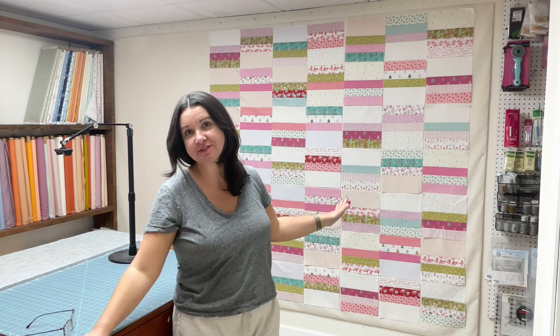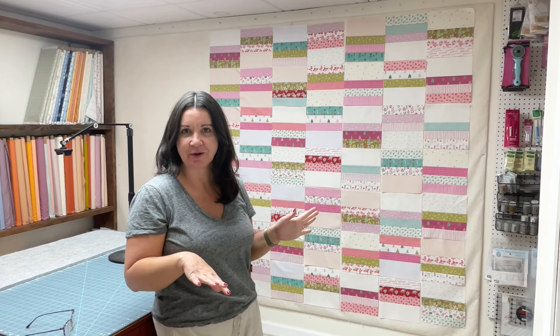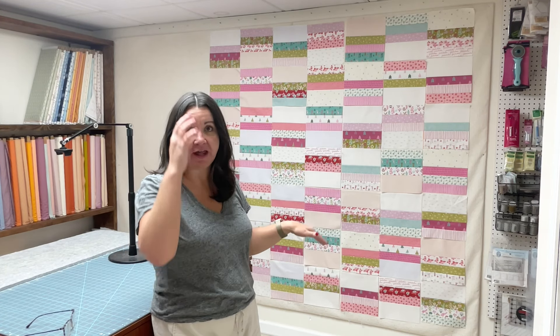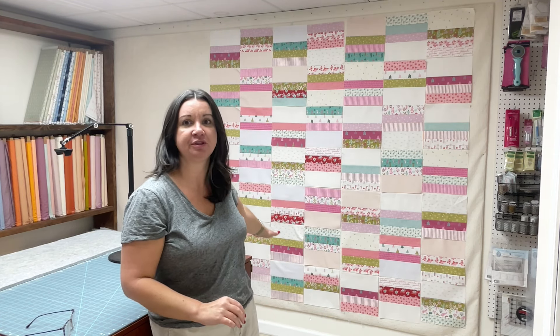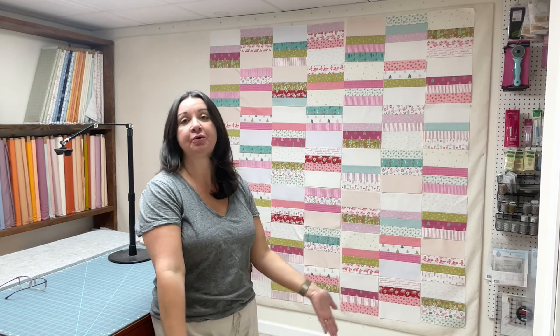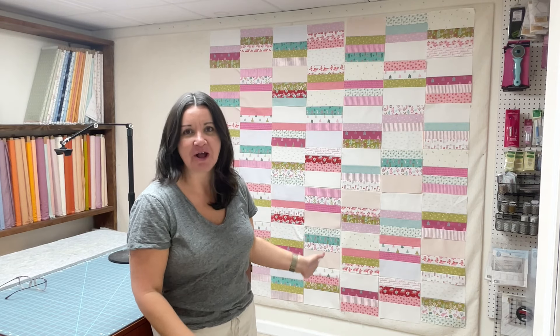Last week we talked about layout — how to lay it out and what to think about. If you missed that, you can go back and watch that video. Today we're just going to start sewing our blocks together, and there's no wrong way to do this. What I like to do is start from the bottom and work my way up — sew the bottom row, press it, sew the next row, press it, then sew that row to the first. We're going to be using a quarter-inch seam allowance.